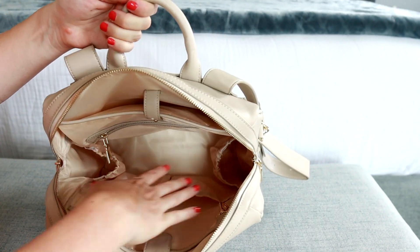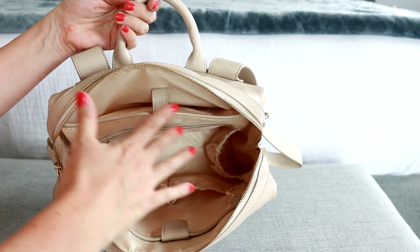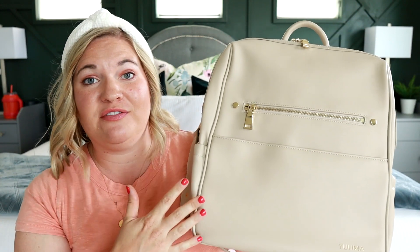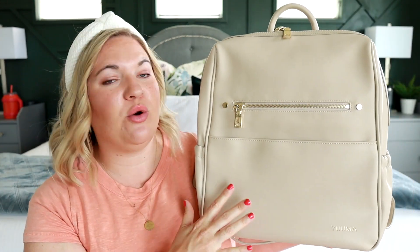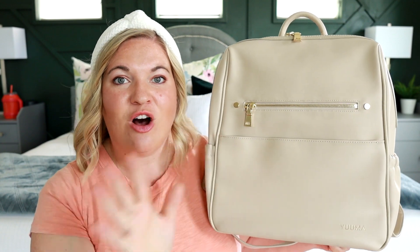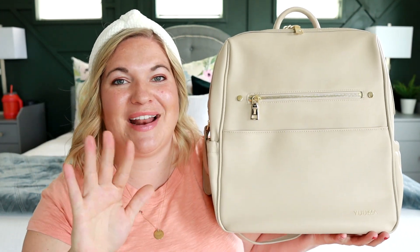The bright interior color means I can see everything all the way to the bottom. I really like all the organization and how this bag is laid out. Overall, it's a really beautiful and really functional bag. I will be sure to link Yuma down below so you can easily check this bag out for yourself. I also have a discount for Yuma, so make sure to check out the description box because all that information will be down there. Thank you guys so much for joining me for today's review and I will see you guys soon for my next one.